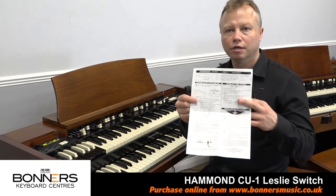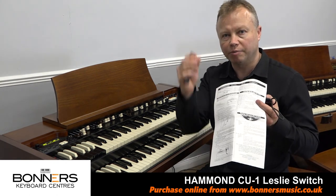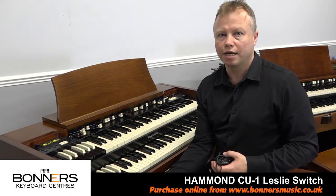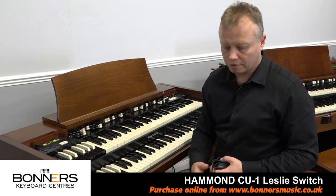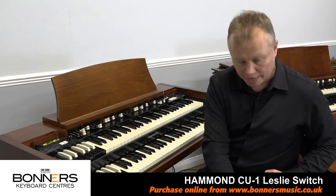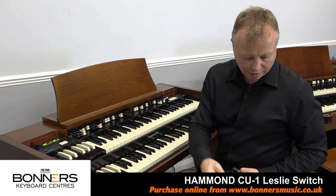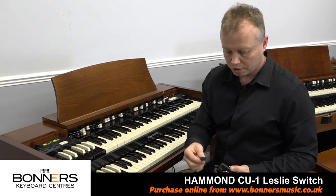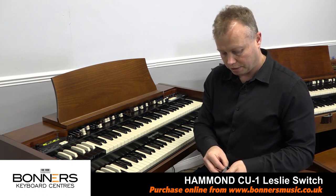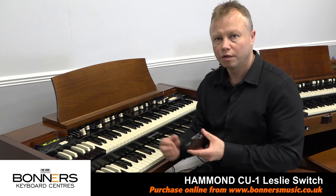In the box there is a very simple set of instructions and it tells you which one of these pieces of wood you need to fit on your keyboard. We need to have a look at the underside of the keyboard and locate the two holes underneath. I'm fitting this to the lower manual of an XK5, so it's an XLK5, and the instructions tell me I need the thinner piece of wood. There's a little piece of sticky tape which you put on to it and then you just pop that onto the little bolts like that. Very simple. Then you locate the two holes underneath your keyboard and you screw it in.